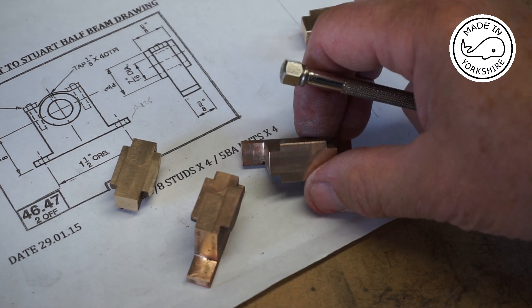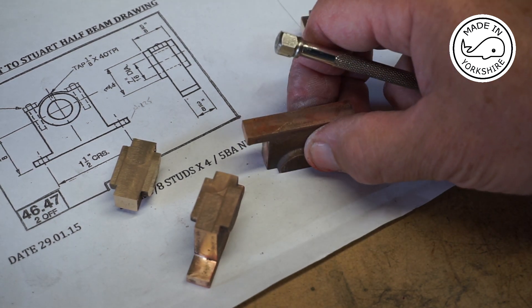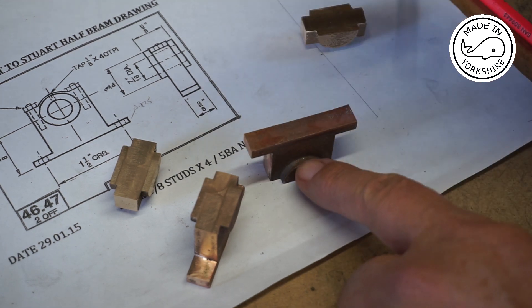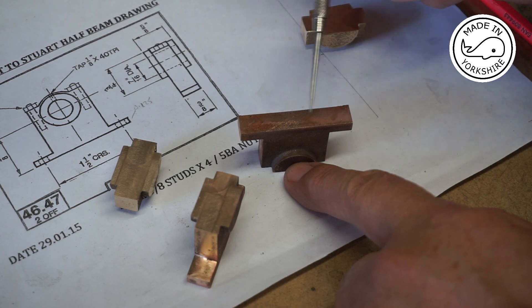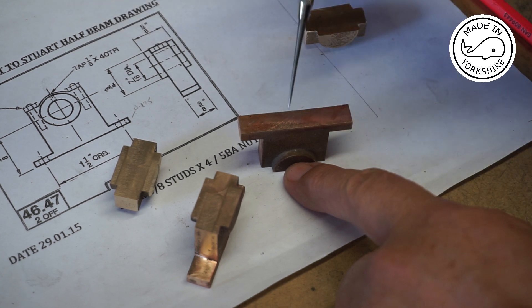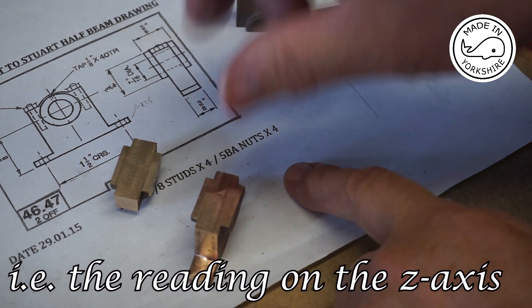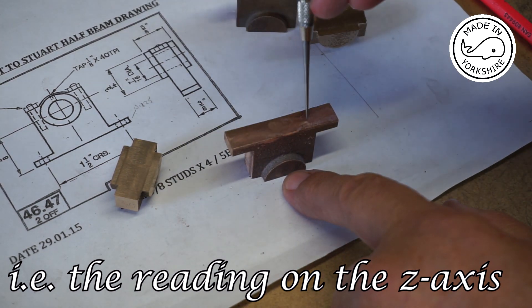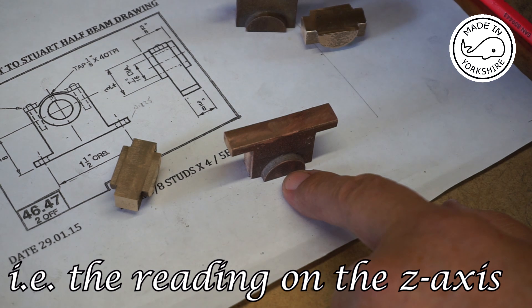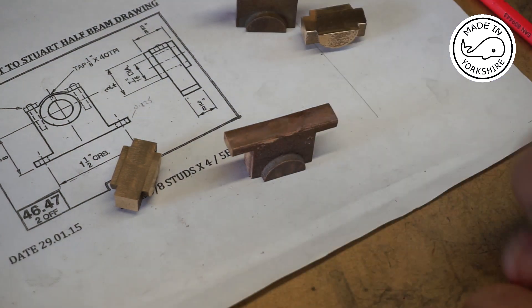They've worked out okay. What I'm going to do now is put that in the milling vice on parallels, machine 40 thou off the bottom, and once I've done that I'll make a note of that position on the DRO. Then I'll take that out, put the other one on the parallels and machine down to the same point. I'll do all that off camera.